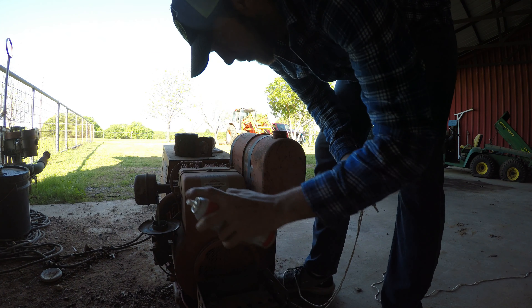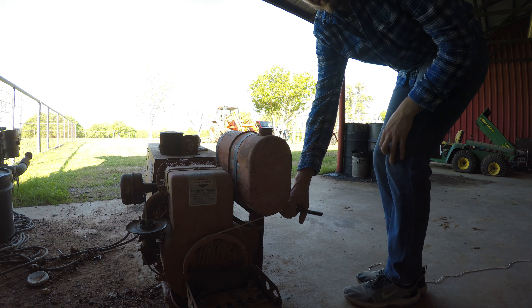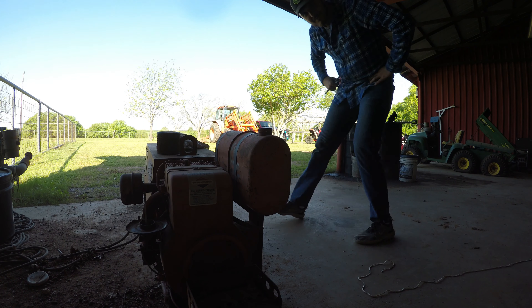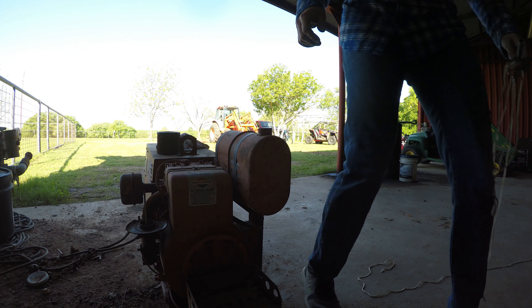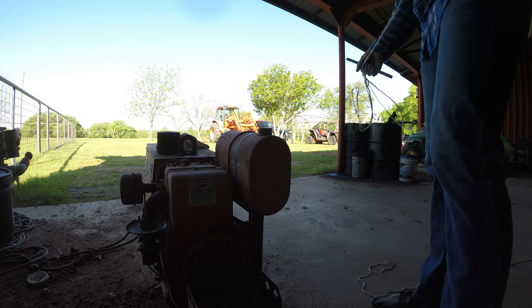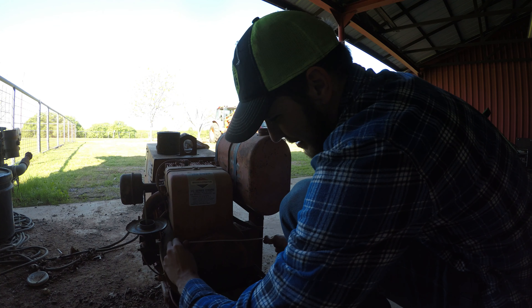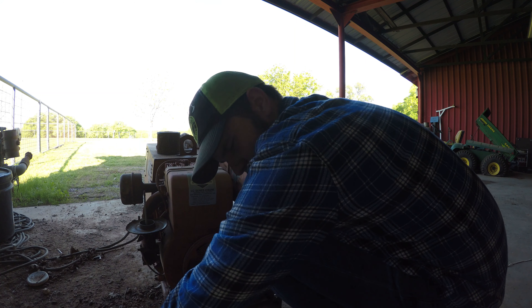Alright, a little bit more starting fluid. That's awesome — that thing sounds so cool! We're gonna do that again. That took a second to fire up, but it fired, and that's insane to me that it even fired like that. And it spins over so nice.